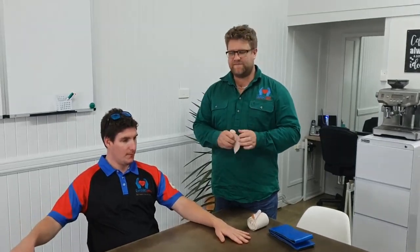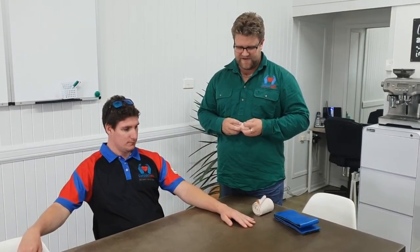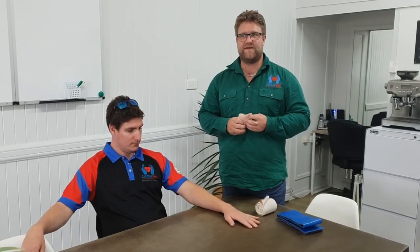We're going to cover snakebite today. Travis has been out in the backyard doing some work in the garden, in a leafy area, and has felt a scratch or bite on his hand. When he looked down, he found a couple of bite marks on his wrist area.